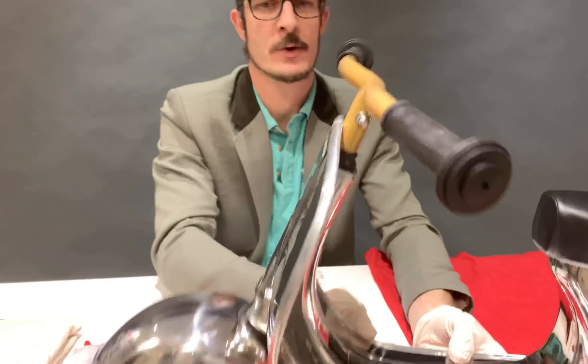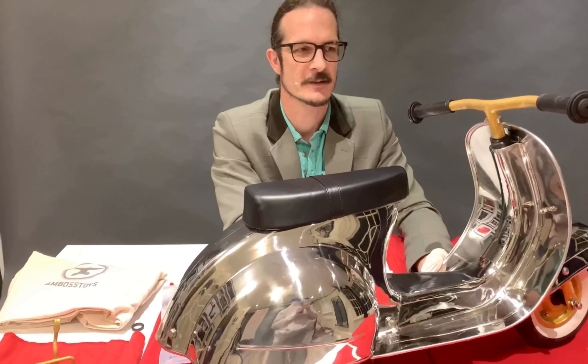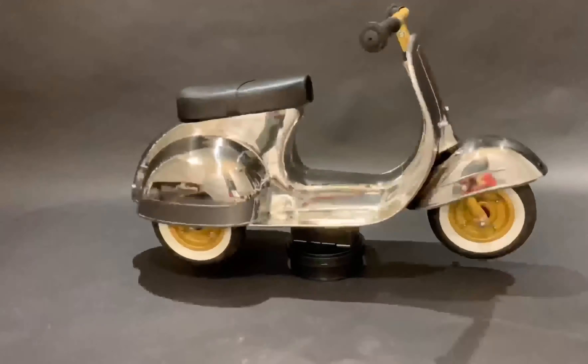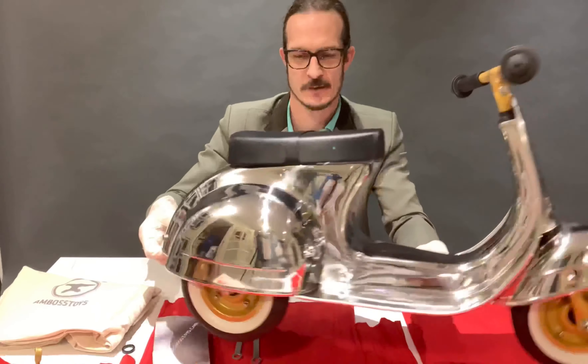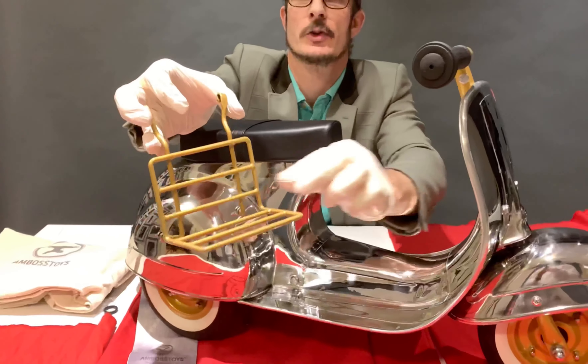The Primo Deluxe stainless steel limited edition is assembled. Next I'll show you how to attach the front locker track, which is unique to the Deluxe model.